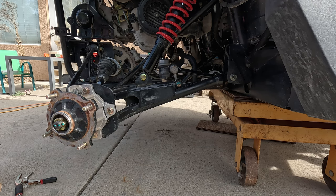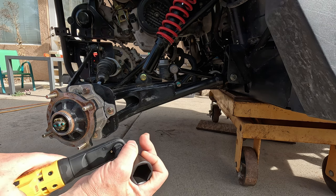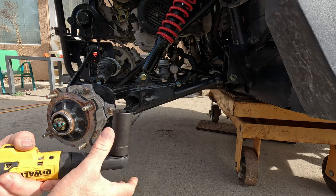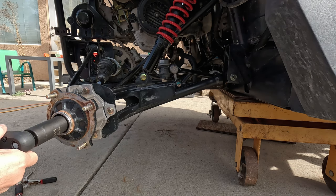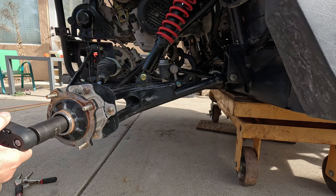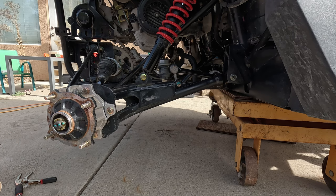This is 80 foot pounds on this, so I don't think the little guy is gonna be able to do it, but let's check because it's only a 75 foot pound socket thing. Nope — to the impact.